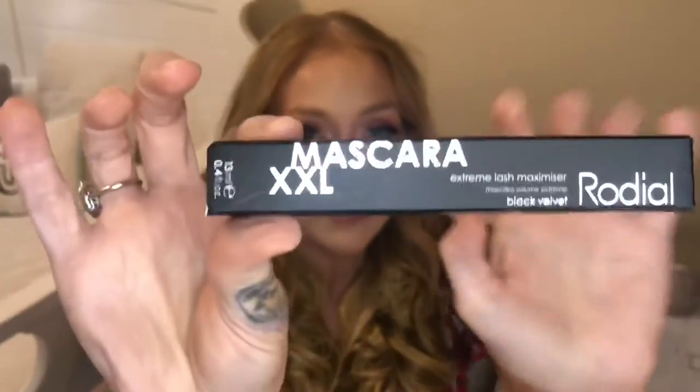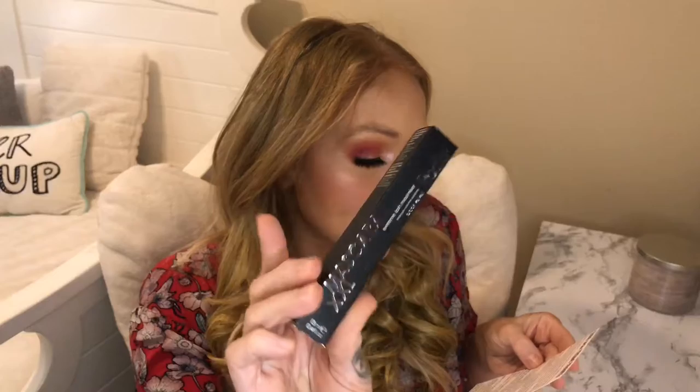Next is something I've gotten before, I think in my Boxycharm or one of my boxes — this is the Rodial Mascara XXL and I like it. This is the Glamolash Mascara XXL in black, worth $29. With its long-wear formula, eyelashes are maximized from day to night. It contains beeswax for lash conditioning, carnauba wax for even adherence to prevent clumping, and soluble collagen to provide full body to lashes with added shine.